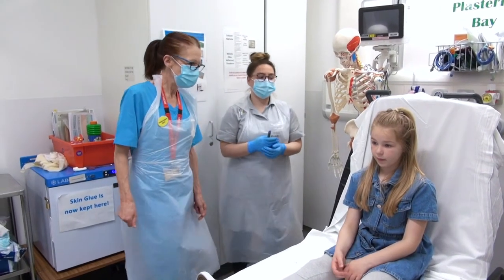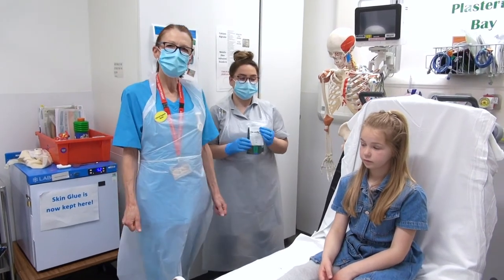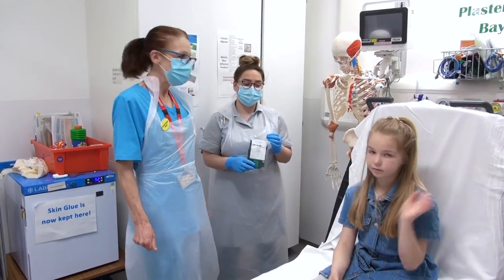We're going to show you how to put on a buccal splint now. These are commonly put on for a buccal fracture, and Lucy will demonstrate that for you now.